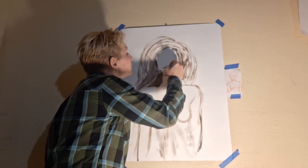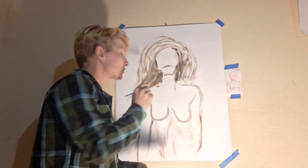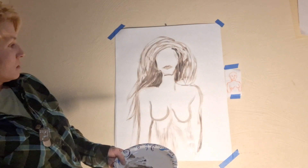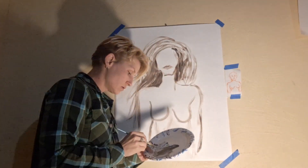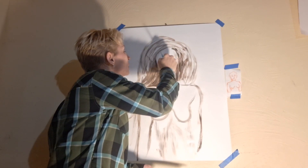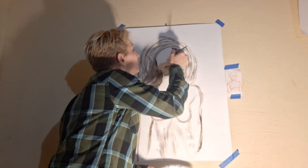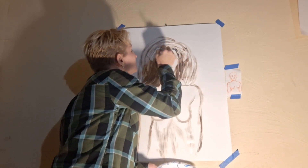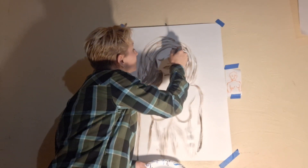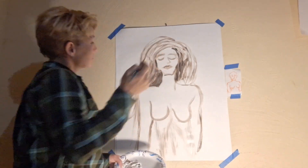We're gonna do a classic upper lip, and a bottom lip. Simple nose — I'm going with the real simple nose, the little half triangle. And we'll do closed eyes, slightly upturned, kind of peaceful eyebrows.